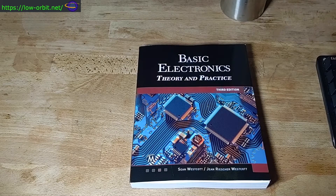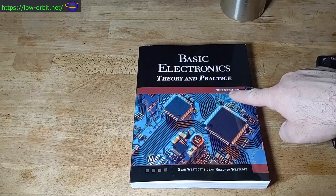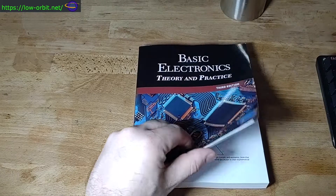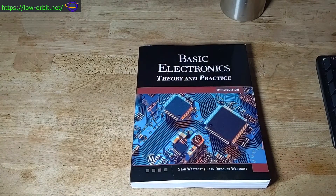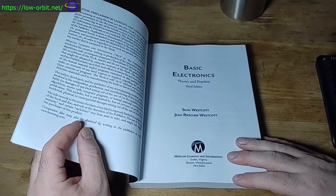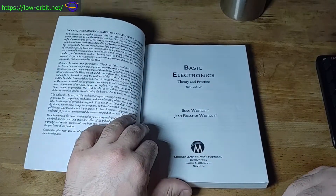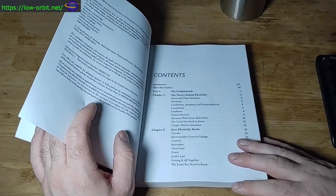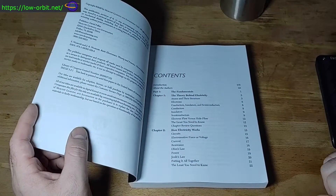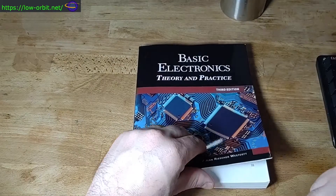This seems like a really excellent book. Pay attention to the edition — this is the third edition, and apparently they added a lot of stuff into the third edition. There are supposed to be some significant differences, so get the newest version. I believe this edition came out in 2020, which is when I was recording this video — September 2020 — though I bought it in August. Copyright 2020, so the third edition is pretty recent.